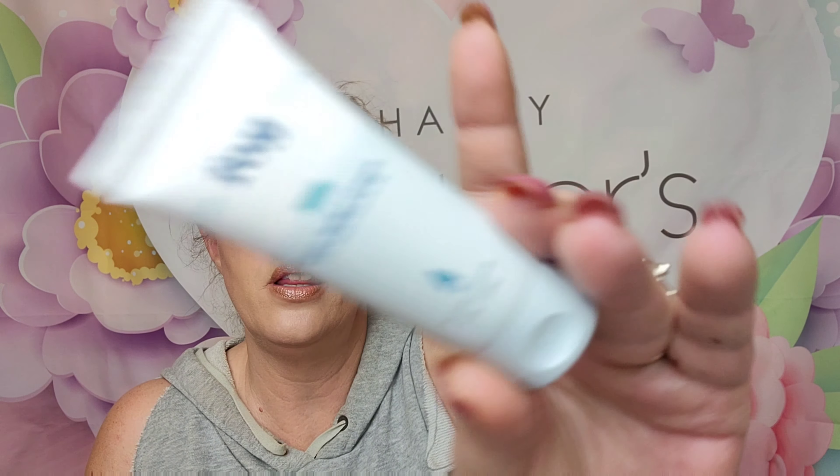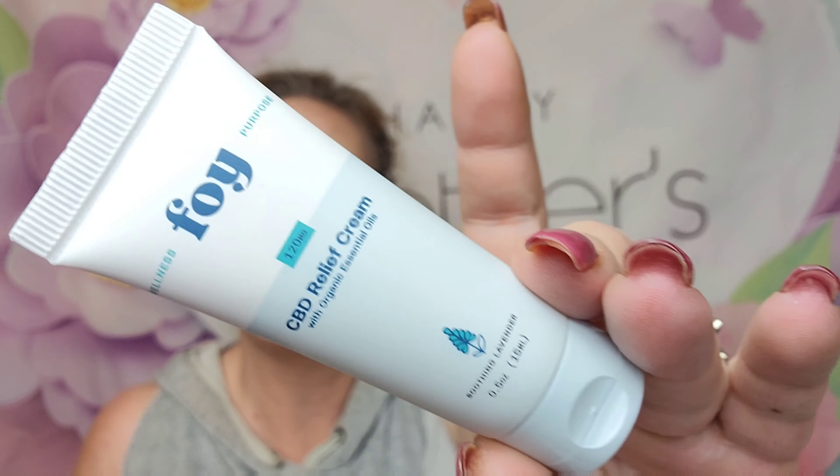Next we have a Deluxe Mini from Foy — it's their CBD relief cream. The full size of this retails for $54.99, and the sample is estimated at right about $8. This is a natural hemp lotion with organic essential oils that will give soothing relief to muscle pain, joint stiffness, and nerve pain. That's pretty good.